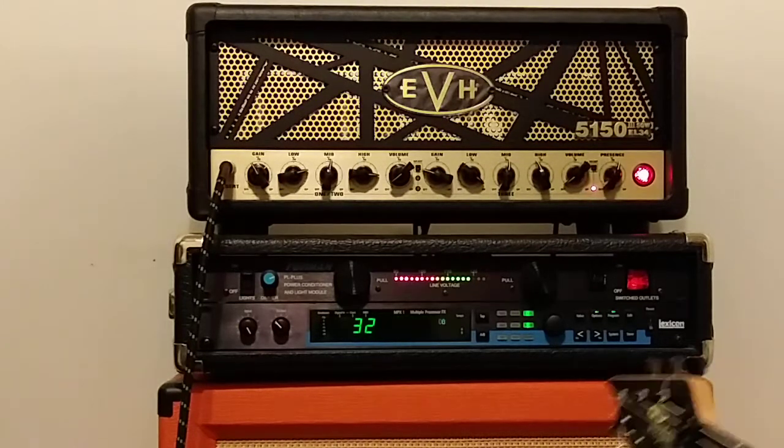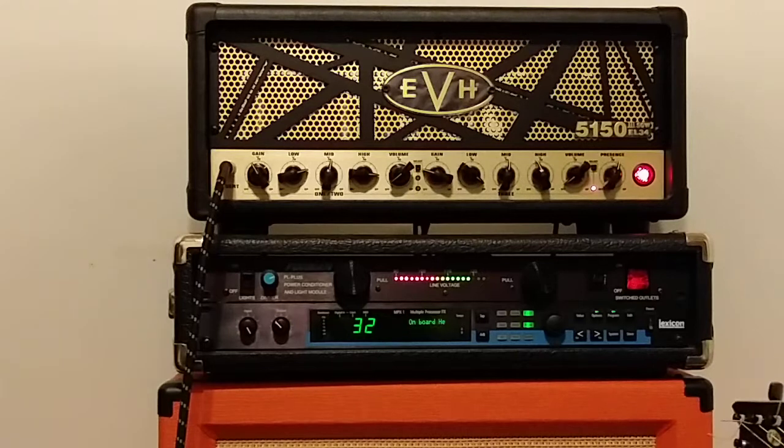So there you have it, guys — it's the EVH EL34 50-watt head, available at Guitar Center. See ya!